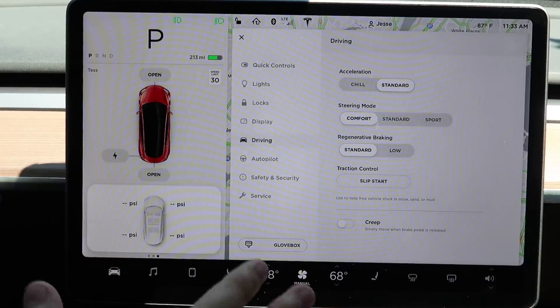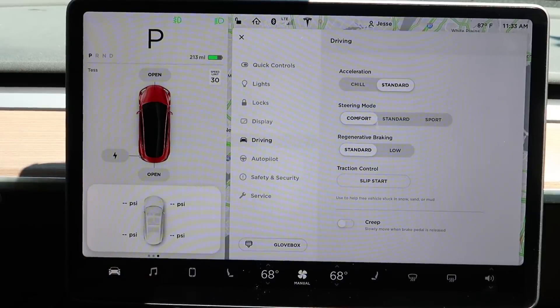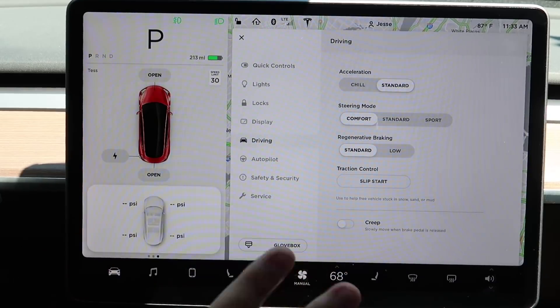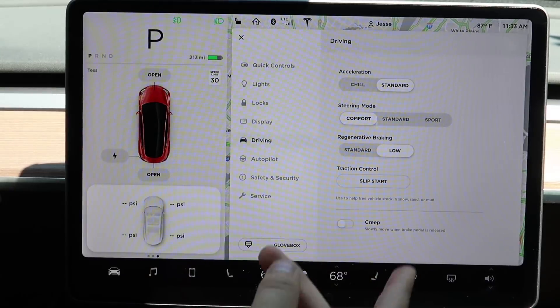Once you learn it, it's really great — you will love it. Give it a few minutes because it is weird in the beginning, but one-pedal driving is the best. Not having to switch between gas and brake really saves your brain, your foot, and your brake pads.